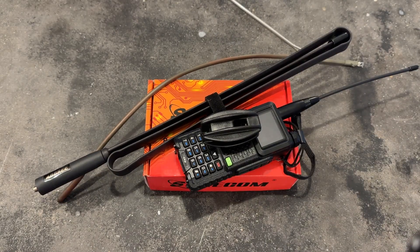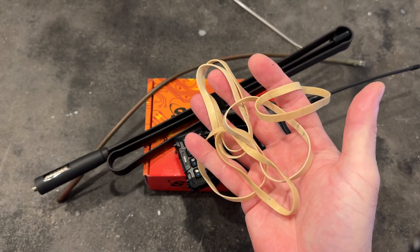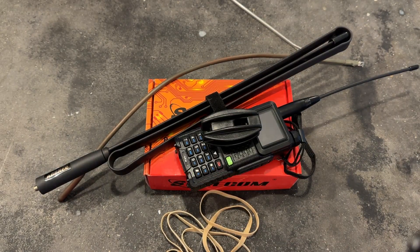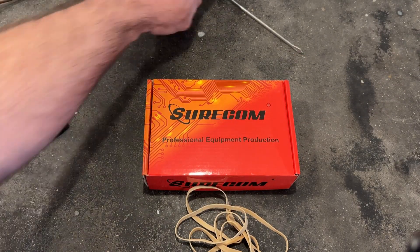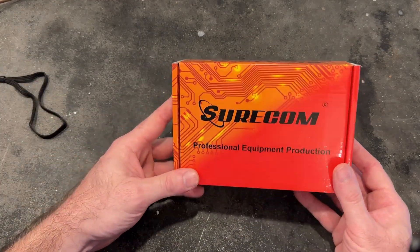And we need some of these. A keen eye will tell that these are not ordinary rubber bands. These are tactical elastic banders. Alright, so let's get this junk out of the way and let's take a look at what's inside the SR-112 here.